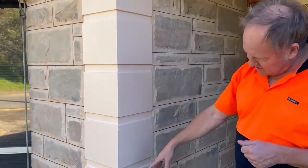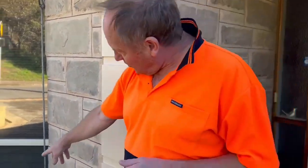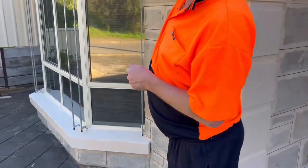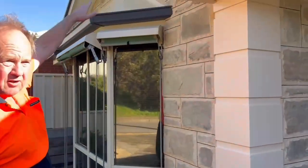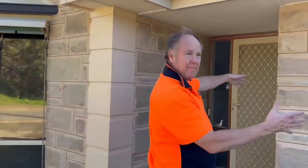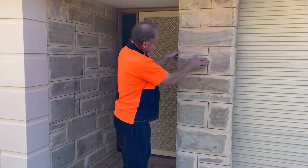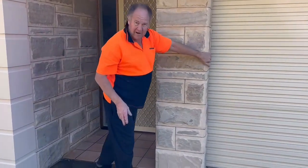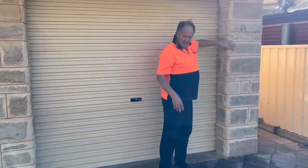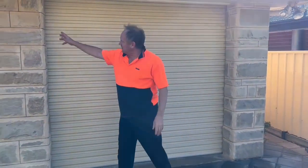Painted the coins pale biscuit in colour, rendered the window sill, done the stone up on the bay window gable, and we decided to wrap around the stone all the way around each pillar. So sandstone is wrapped around each pillar.